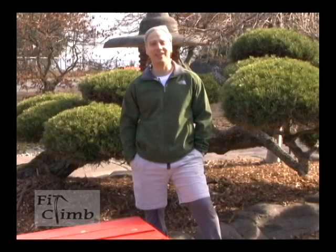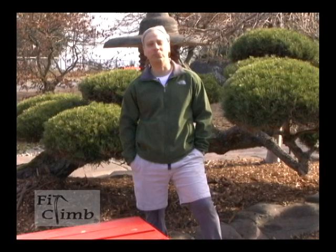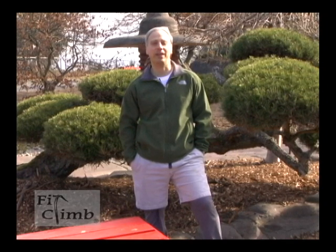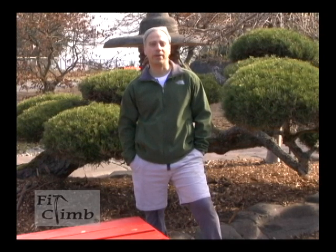Hi, I'm Ollie from Fit Climb. We're at Point Defiance Park in Washington State. Today I'm going to show you some basic survival and climbing knots. I'm also going to demonstrate how to pack a backpack with basic backpacking and mountaineering equipment. So without any further delay, let's get started.